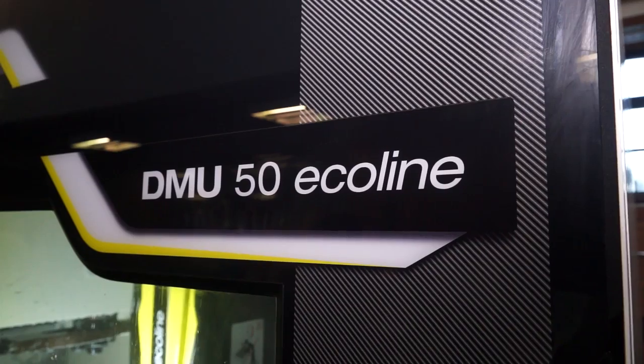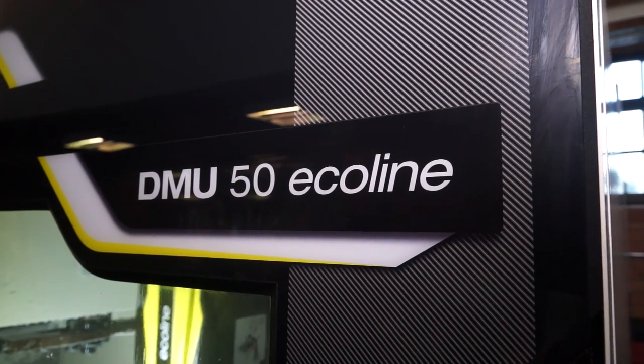Okay Paul, DMG Mori again — the DMU 50 Eco line. Tell me a little bit more about it.